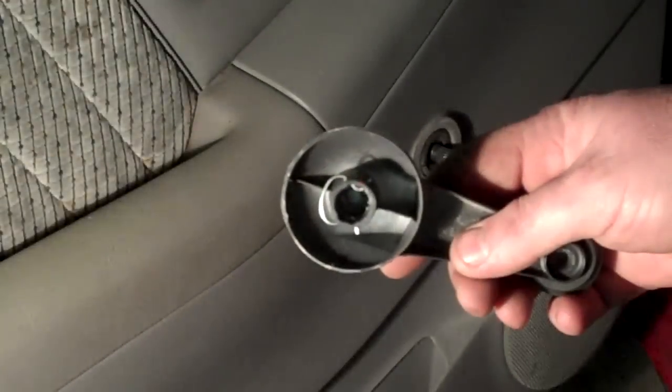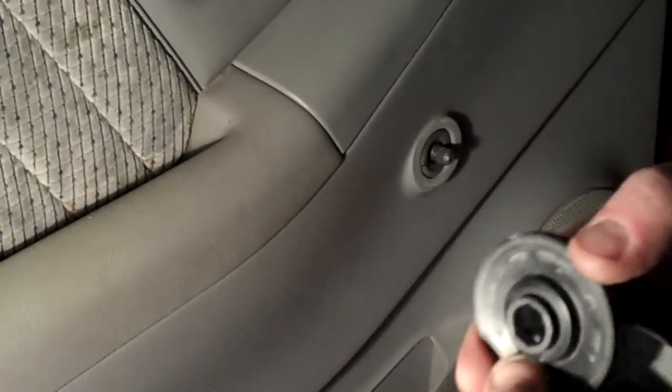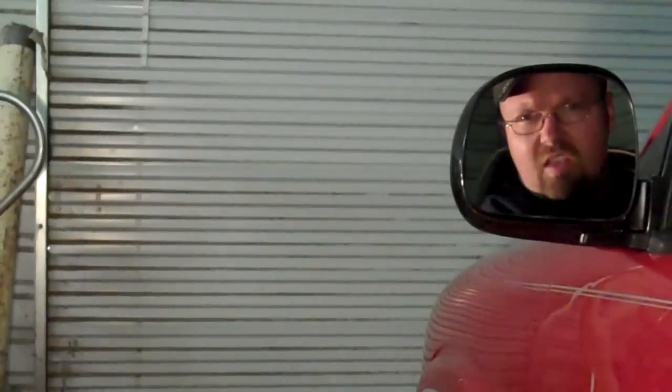You can just push it straight in. Then, with the wire clip reinstalled to the window handle, put the cover over it and reinstall it. That's all it takes. Thank you, guys.